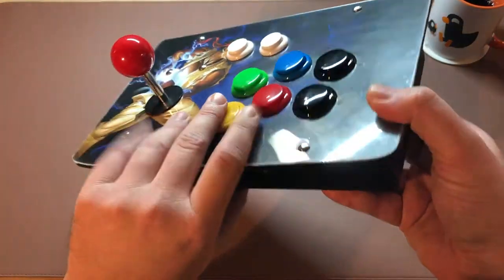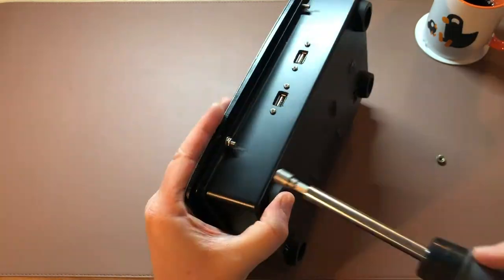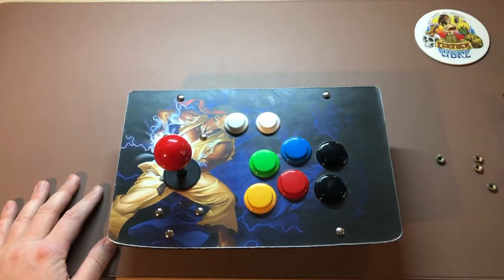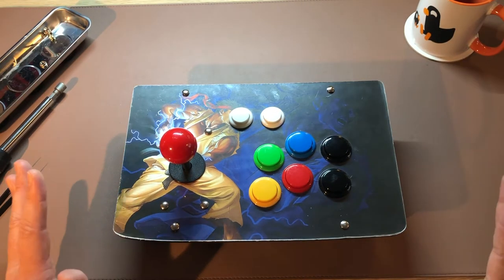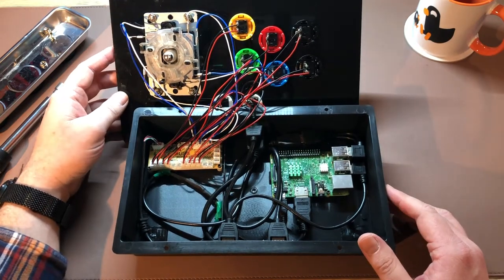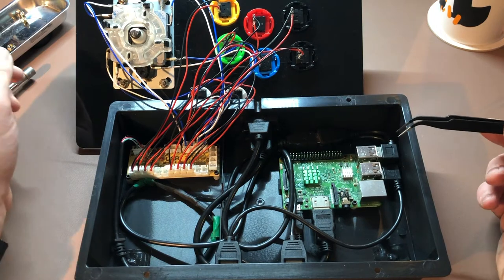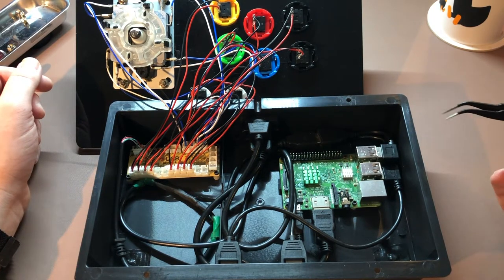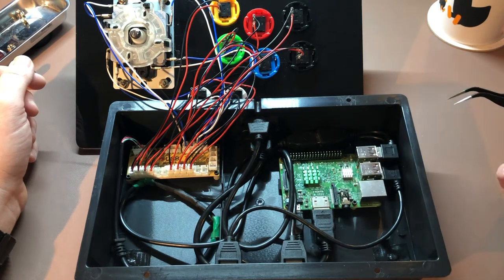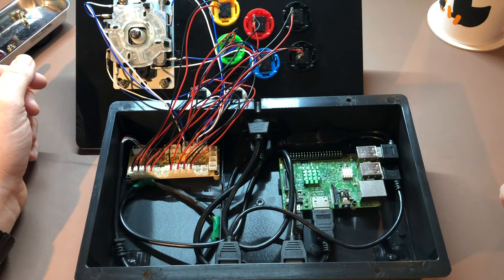So first things first, let's screw this thing open and show you what is inside. So as you can see here, this is a Raspberry Pi 3 Model B. It's the model with the regular USB ports, the regular HDMI port, and it still has the micro USB plug. I put on some heat sinks to reduce the risk of this thing overheating in this box.